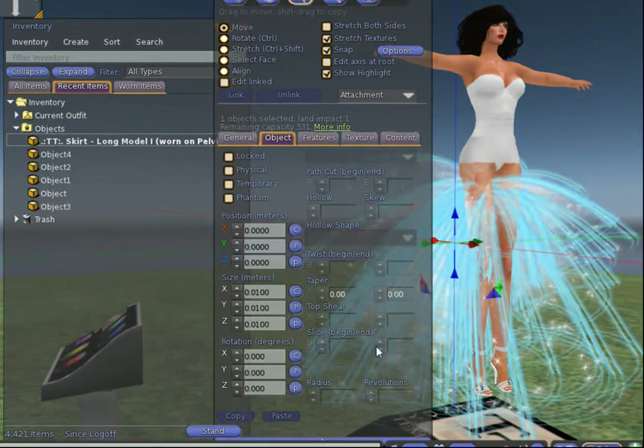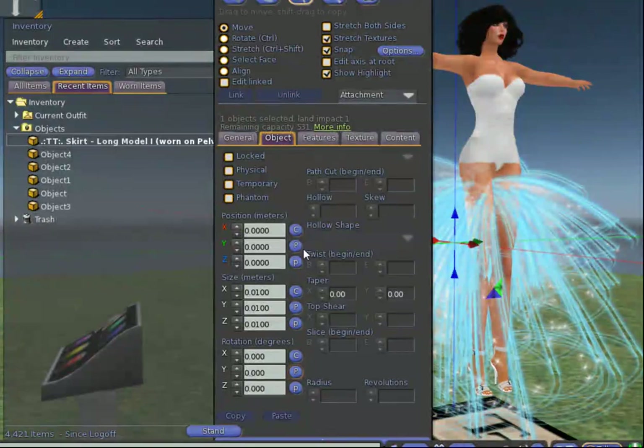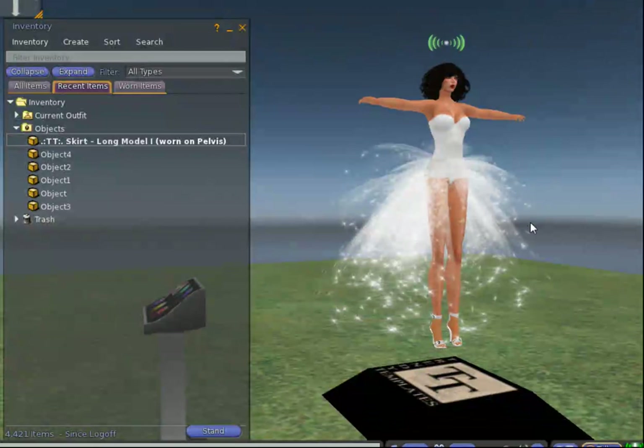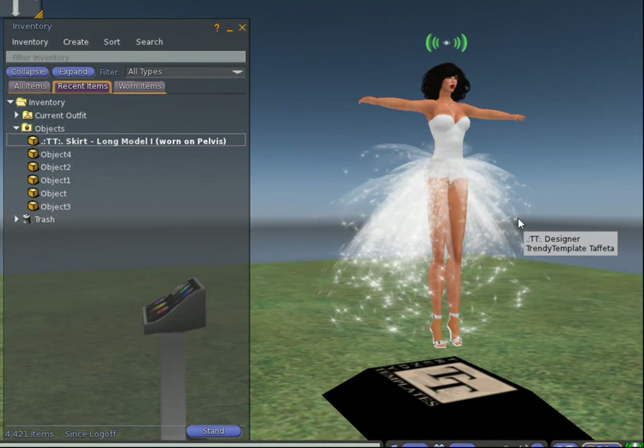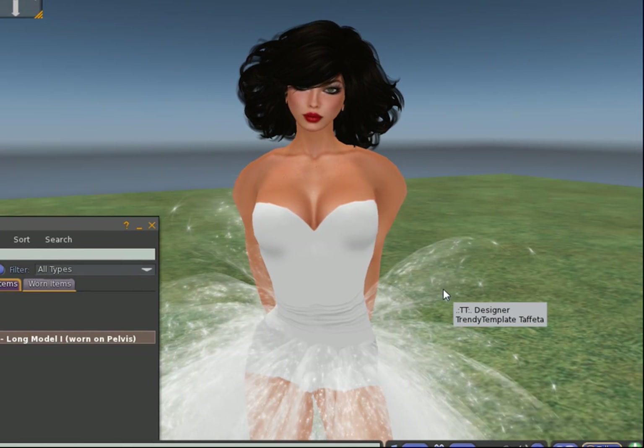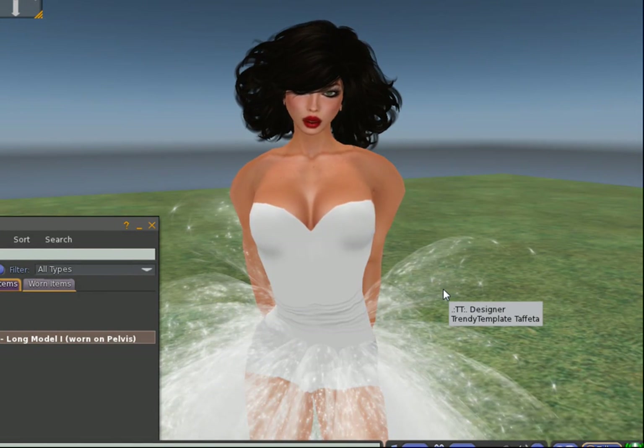I right-click the new skirt, paste the rotation, and paste the position — and that is as simple as can be. It is right in the correct position. This is a feature that comes with Firestorm; I don't know if any other viewer uses the same features, but if you don't have it in your viewer you might consider using Firestorm. It is a mesh viewer and it has a lot of handy tips and tricks for designers.